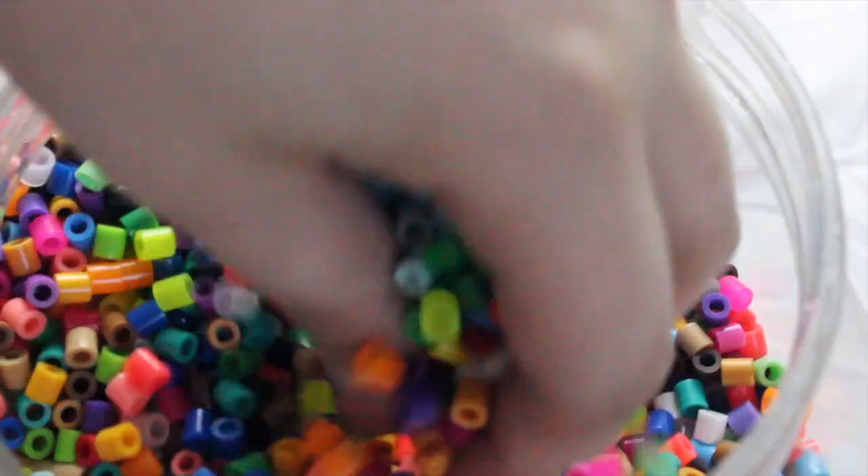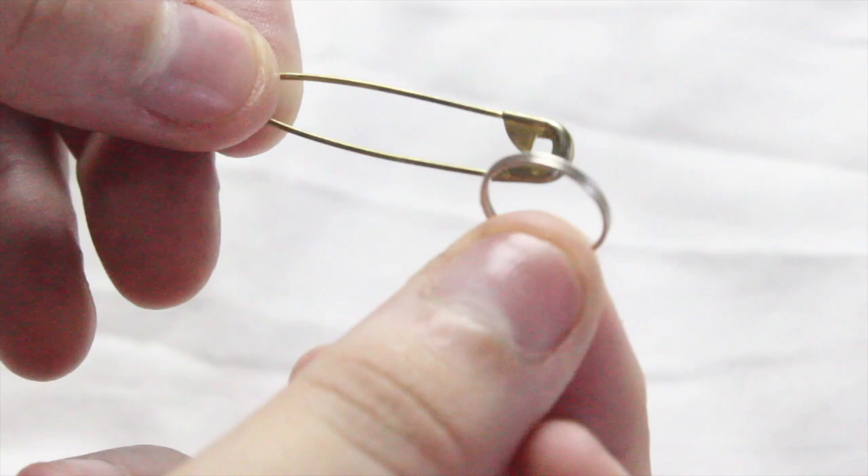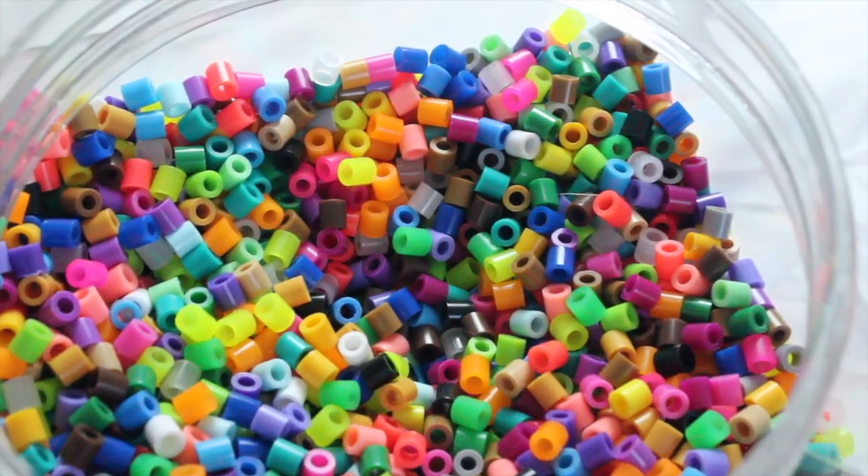The first life hack is to help those of you who have trouble remembering the order you go in when it comes to blood draws. For this you will need a safety pin, a key ring, and perler beads.